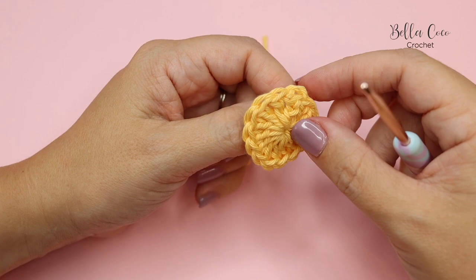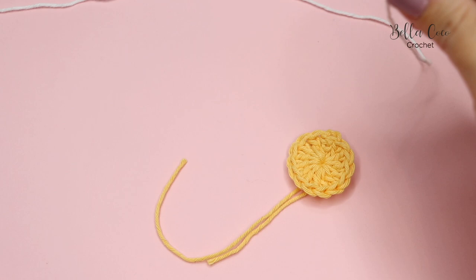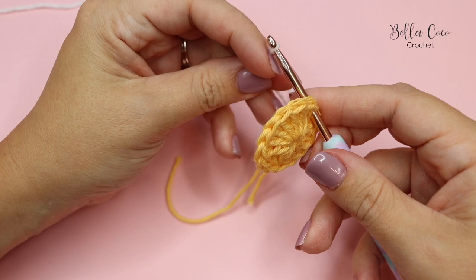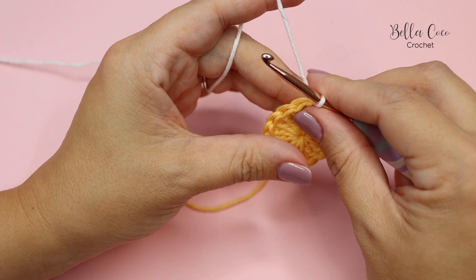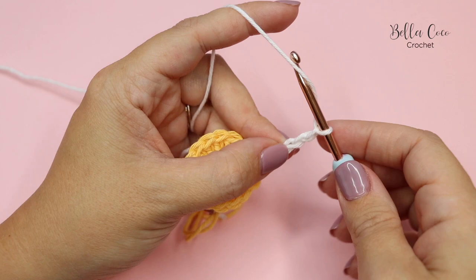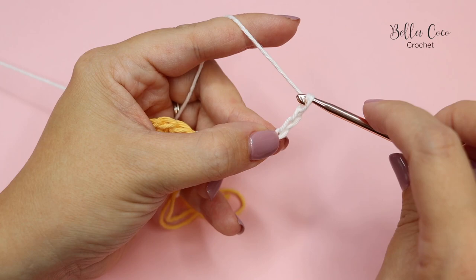Now we're going to take our second colour — which in this case is the white — insert our hook into the top of any stitch and pull that through. We're now going to chain 11: one, two, three, four, five, six, seven, eight, nine, ten, and eleven.